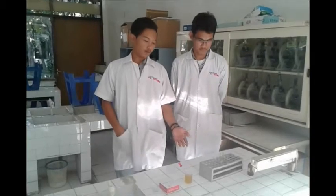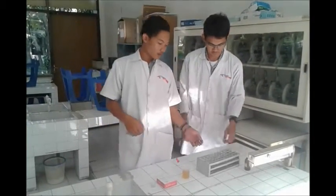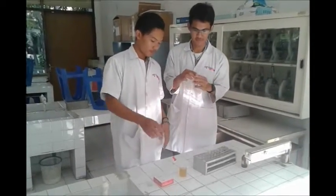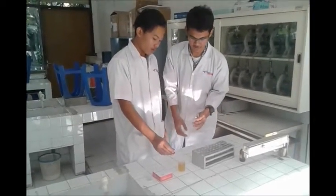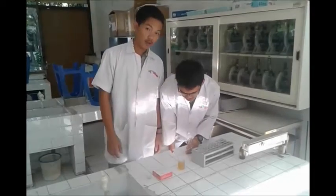First, prepare all materials. Next, take two centrifuge tubes and fill with the sample.